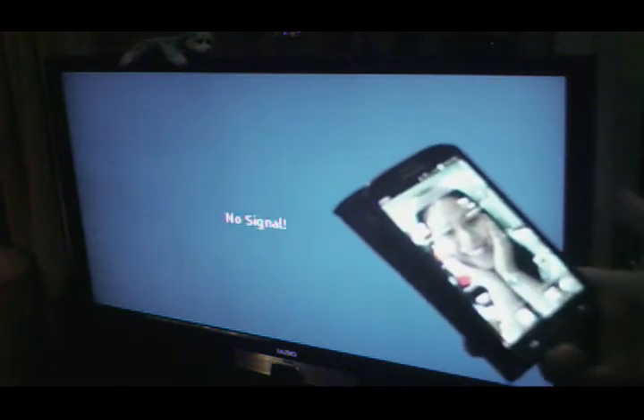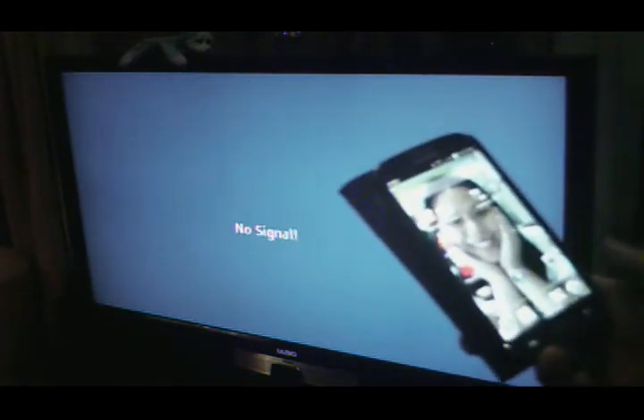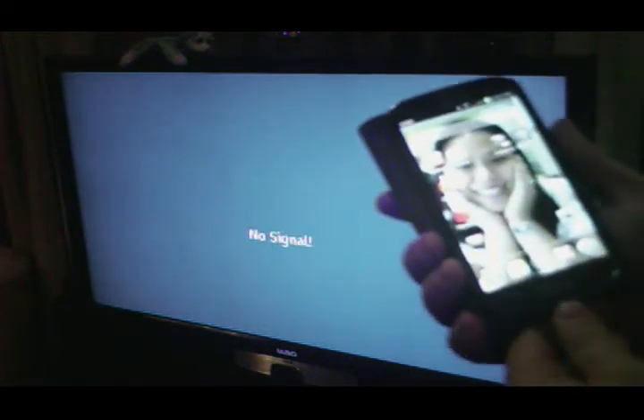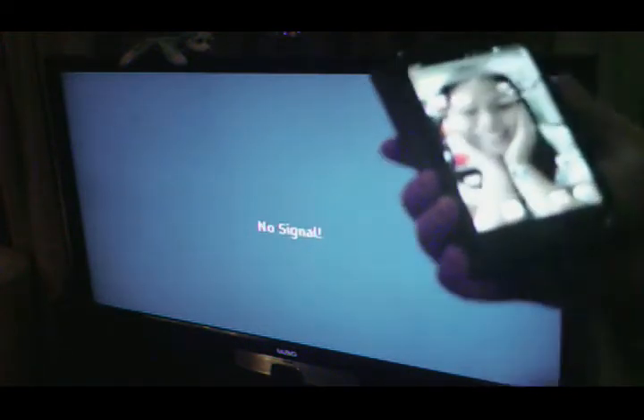There we go — it says it's connected. It takes a second or two sometimes. I even have to plug and unplug it a couple of times to get it working.